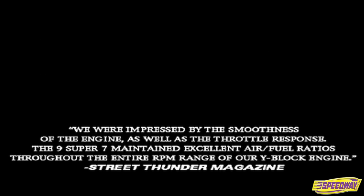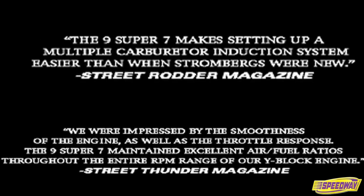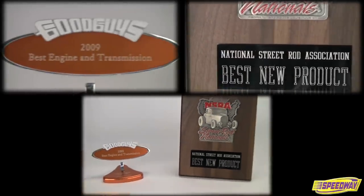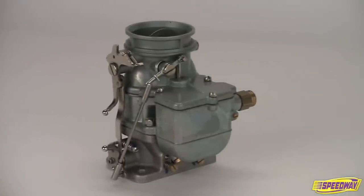The 9 Super 7 has been recognized with Best New Product Awards from both the Good Guys Rod and Custom Association and the National Street Rod Association, and has been tried and tested by some of the top names in street rodding and racing. You won't find a better nostalgia style carburetor at such a great price.